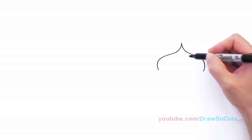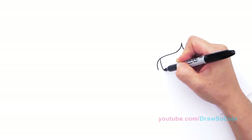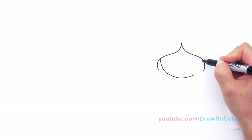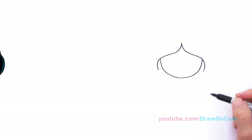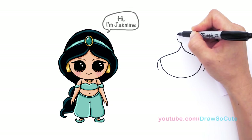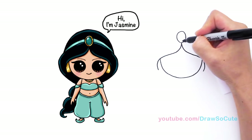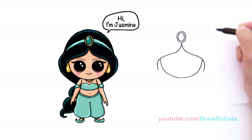Now we're going to draw her face. About right here we're just going to draw a big curve that goes all the way to the other side as well — draw a curve that goes all the way across. And now right here we're going to draw an oval for her hairband, the jewel in her crown. So we're going to draw a big oval and inside we're going to draw another one for the stone that's inside.